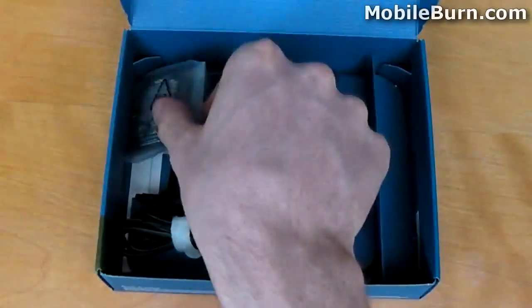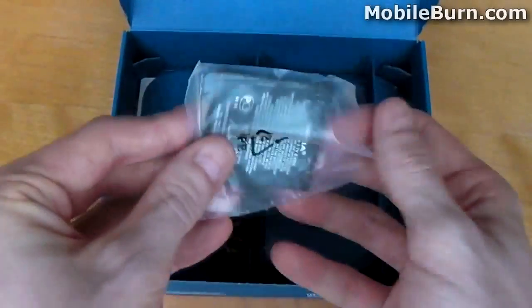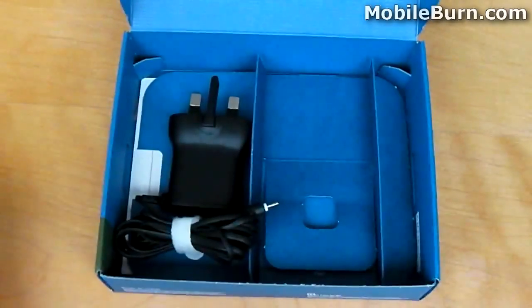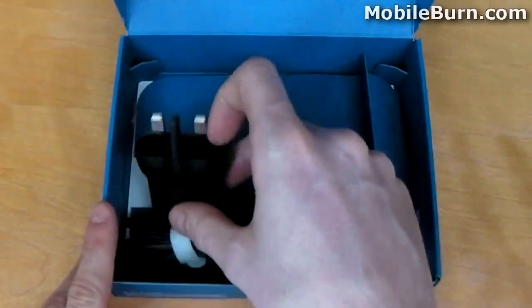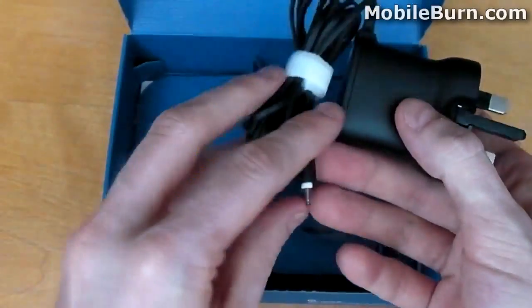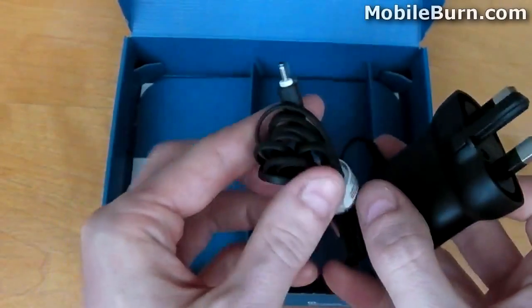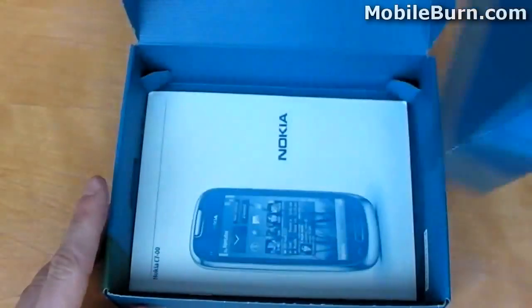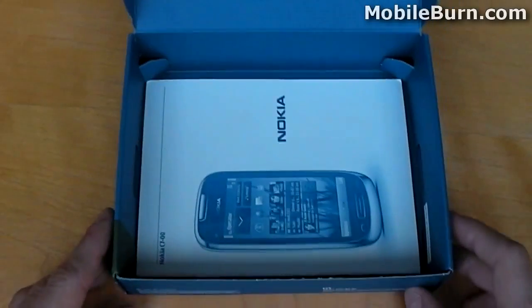The Nokia C7 makes use of a 1,200 mAh battery. It's small, light and compact — nothing really to mention here. Finally, we have the mains charger, which uses a proprietary port on the C7 device. It's worth noting that the device can also be charged via micro-USB. We also have the quick-start guide and other associated documentation.